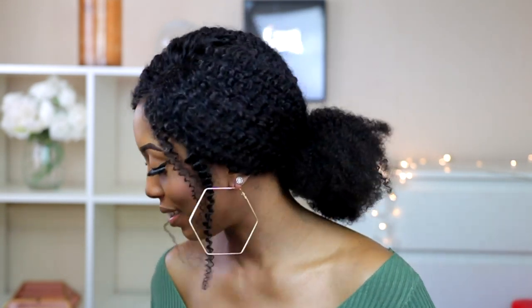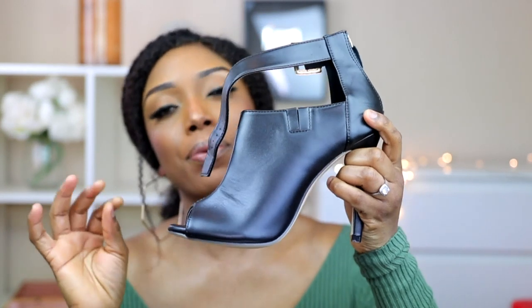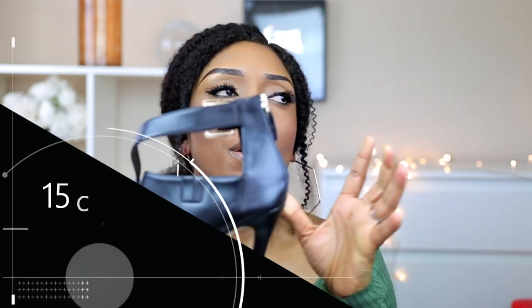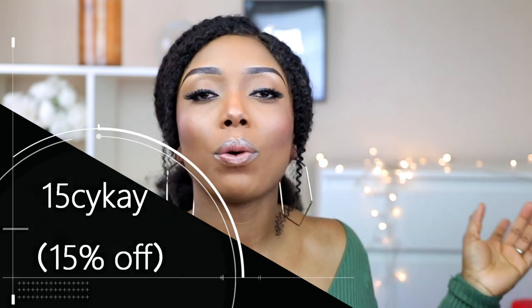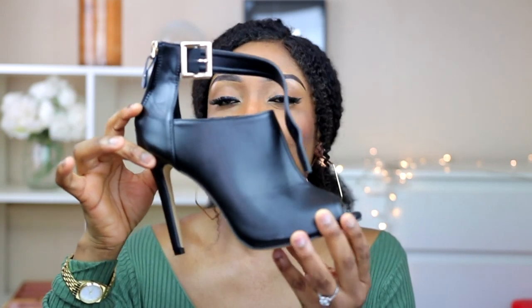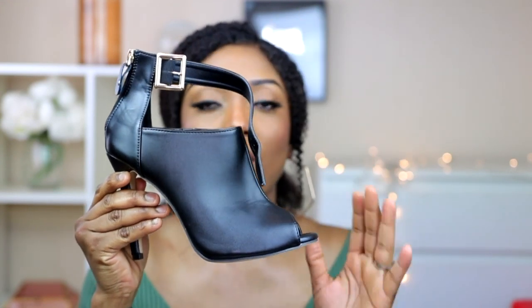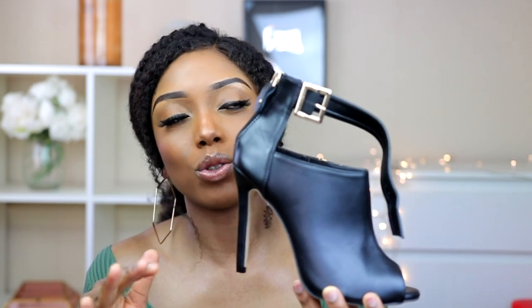I'm going to start with this shoe. If you watch my Shein haul you know I've gotten something like this before in a brown color. I decided to go for the black because I absolutely love the shoes, but the mistake I made was getting this in a size 41, because the brown one is a size 42. It's a bit tight for me, but the shoe is very nice. I love the design and the buckle.